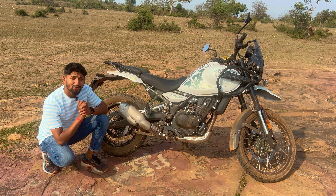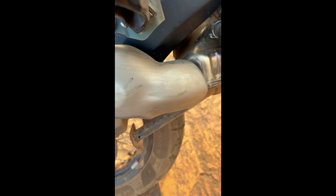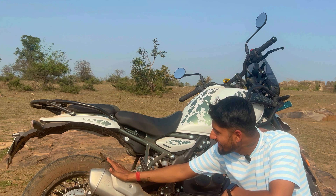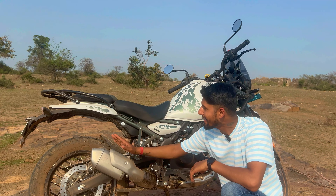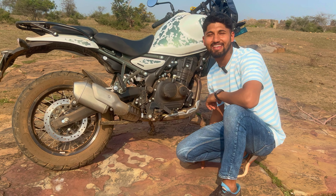The most noticed feature on this bike is the exhaust — it feels like a sports bike exhaust. It's a modified exhaust, and because the exhaust size is very small and positioned at a higher angle, this is why you get 230mm of ground clearance.